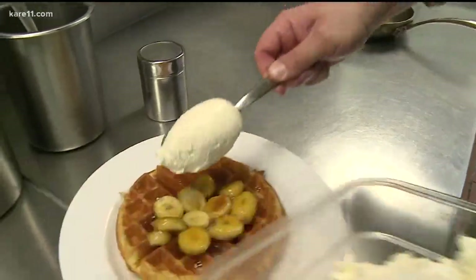Chef Thomas, thank you so much for the time. That looks amazing — I can see why it's your top seller there at Revival. You guys have three locations.